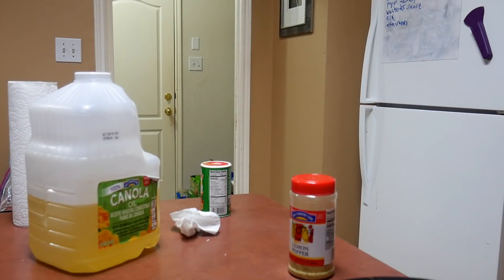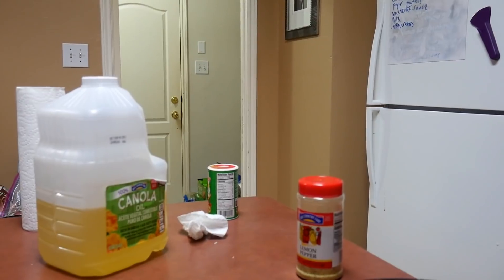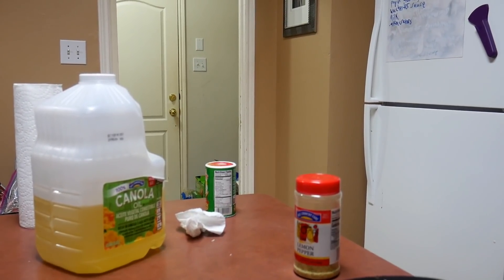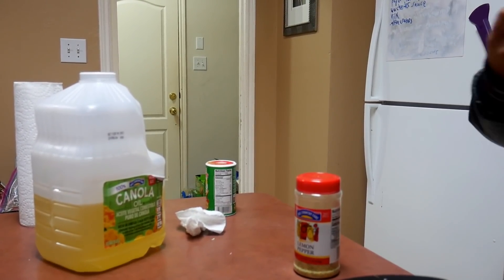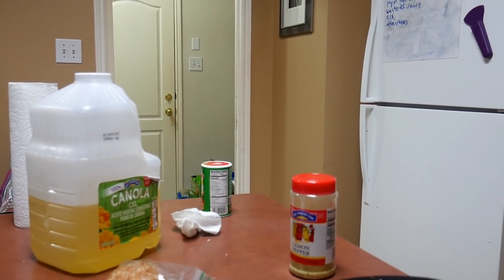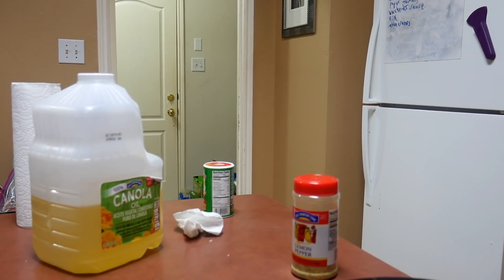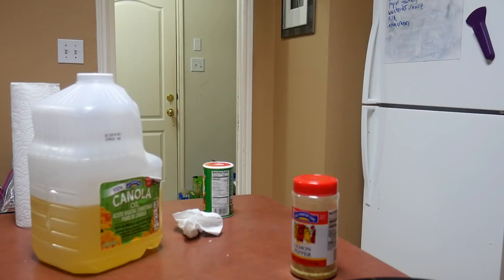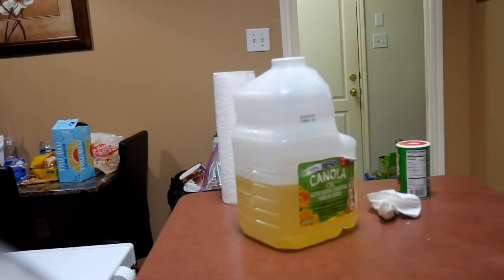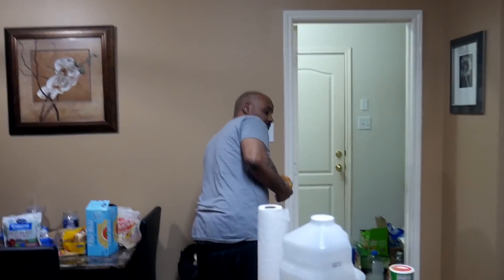They consider putting some lemon juice on the salmon after cooking. Someone notices they forgot a hamburger in the stove. Mom points out all the pots with oil in them, noting someone is responsible for all that oil in every single one of those pots.